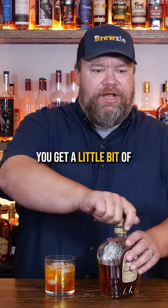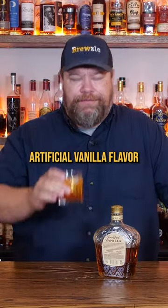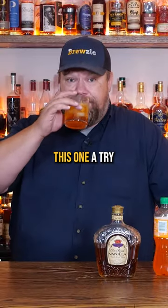That's pretty pleasant right there. You get a little bit of artificial taste from the Crown, but other than that slight artificial vanilla flavor, it is just kind of a nice creamsicle. If you like orange and you like Crown Vanilla, might want to give this one a try.